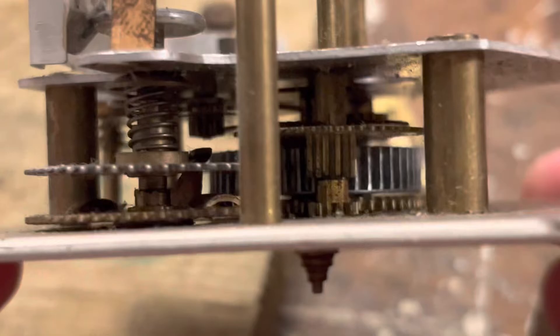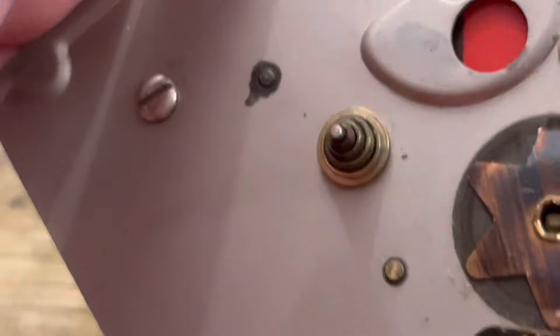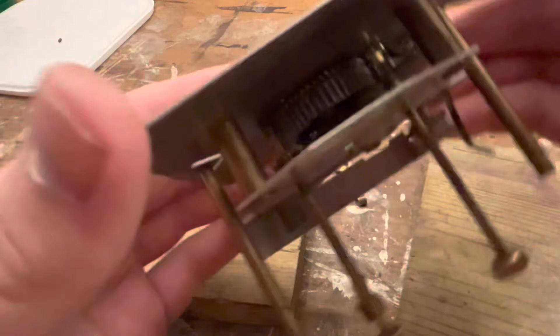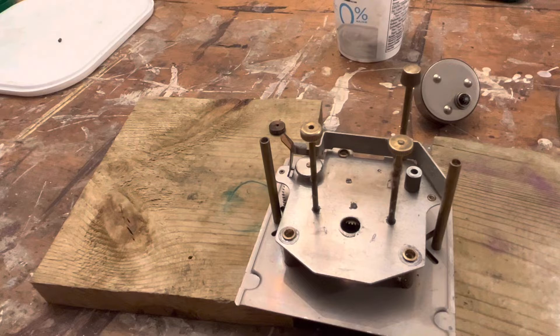I've just realized I've actually filmed it technically upside down because the top plate is going back together like this - so I better film it this way. Actually, let's take the knobs off. Taking this stuff apart is way better for cleaning and servicing than just throwing it in an ultrasonic cleaner and going from there, and it's just not even going to clean it properly if the knob doesn't come off.